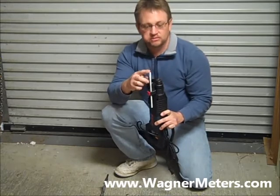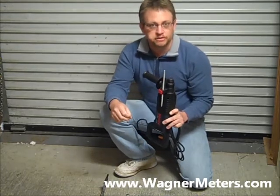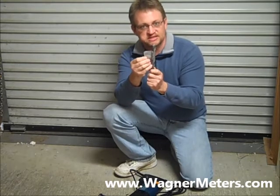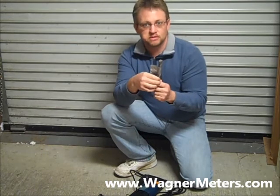By doing that, using the set stop keeps it from going past the surface of the concrete. The second thing I'll recommend is that you measure back on the drill bit and tape it appropriately so that you can actually see visually how deep you are and when you hit that surface.